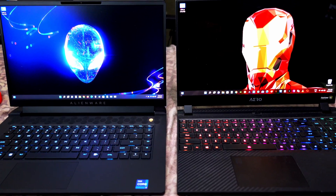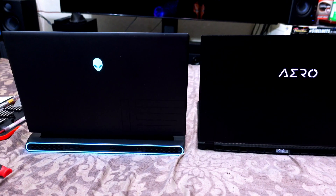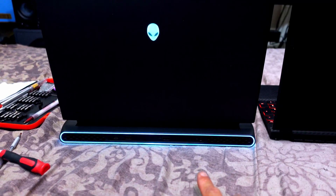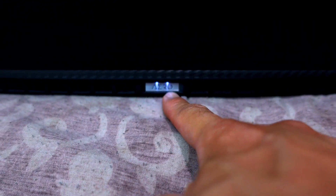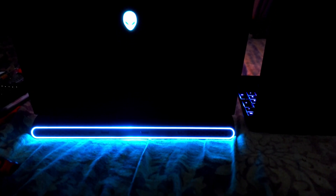The Gigabyte uses a fingerprint sensor, which I wish the Alienware had since I use it to log into my banking sites. One thing we didn't check in the unboxing: the Alienware's back logo — the Alienware head — glows, and you have that Tron ring on the bottom where the vents and ports are. On the Aero, the Arrow logo lights up on top, and there are also lights on the bottom for the Arrow logo.